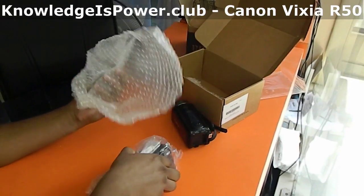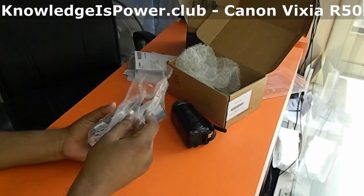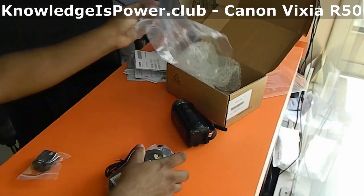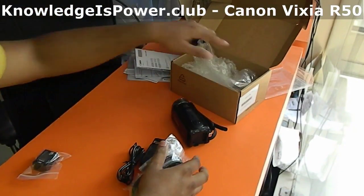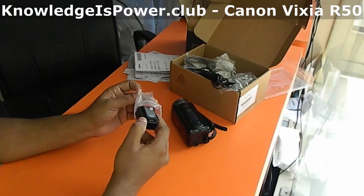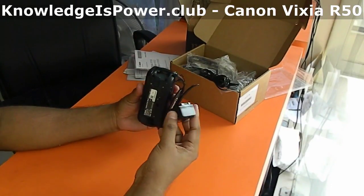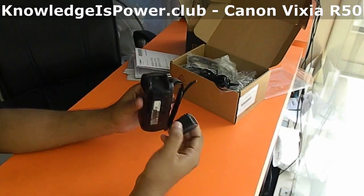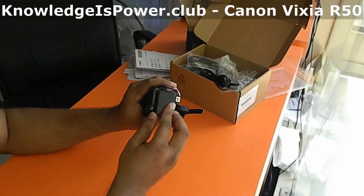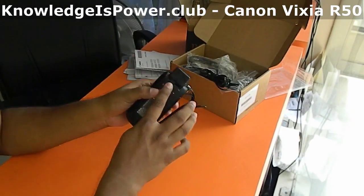The second packet looks like it has cables. Here is the battery — let's fit it. Pull the lever and slide it in. It nicely fits — pretty simple. Make sure the lever locks it.